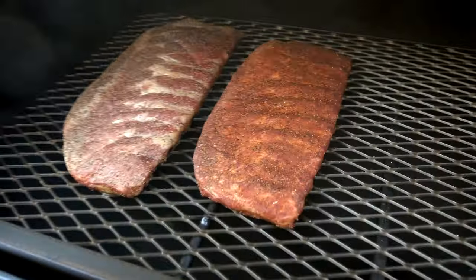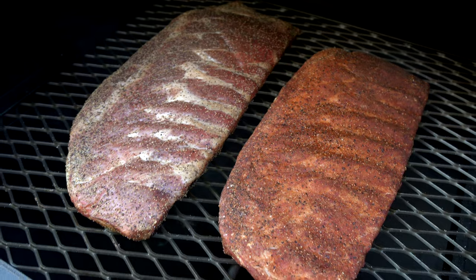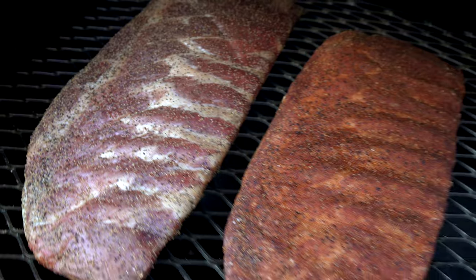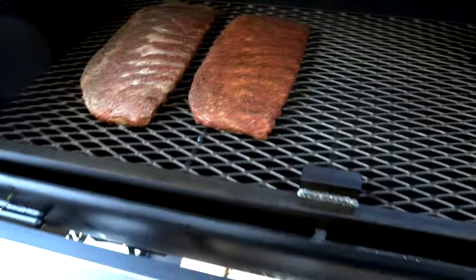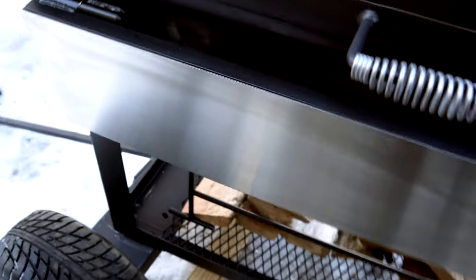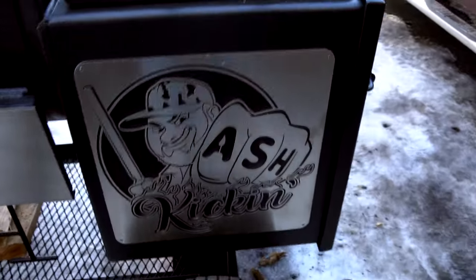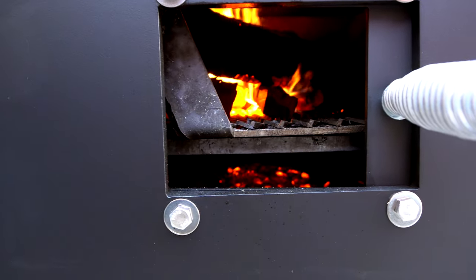One hour check-in at 250. Go ahead and check these ribs — they're looking really good. Still got a long ways to go. That salt and pepper one's looking good. Fat, you can tell, is getting softer. Really like how that's looking. I don't want to lose all my heat, so I'm going to get that closed. We're going to let these go for probably another couple hours. I'll let you know when it's time to wrap and how long it's been. Nice fire going — we'll see you in a couple hours.